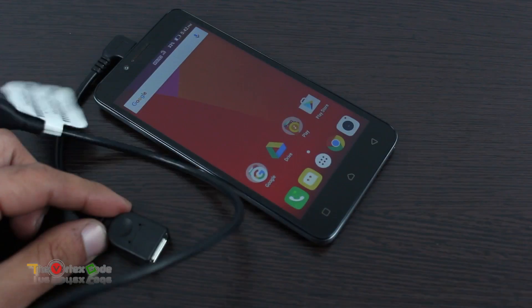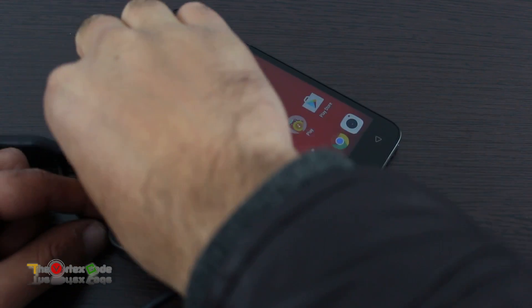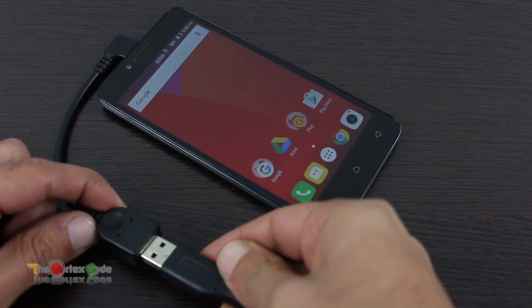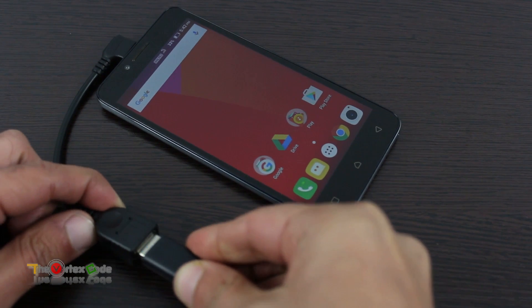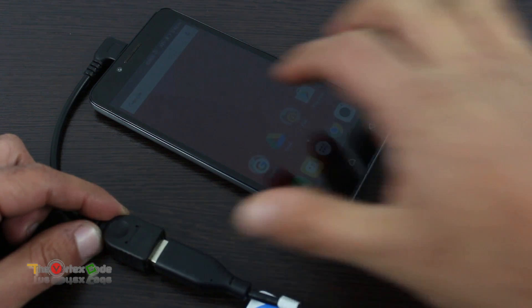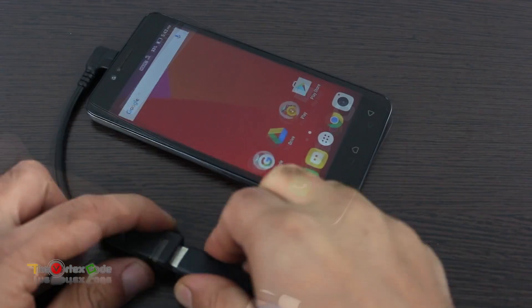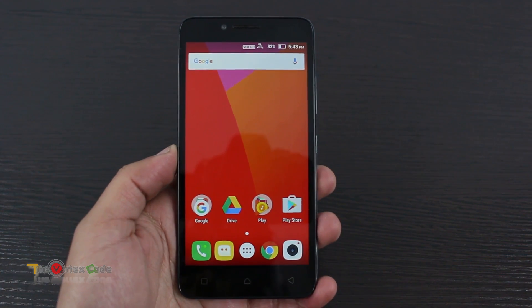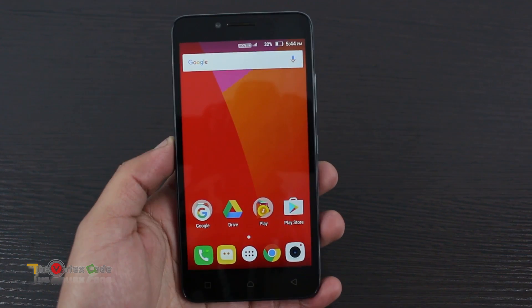Let's try this hard drive — this is a Western Digital USB 3.0 drive. Okay, this isn't working either. Let's remove this. So as you just saw, this device doesn't support OTG.